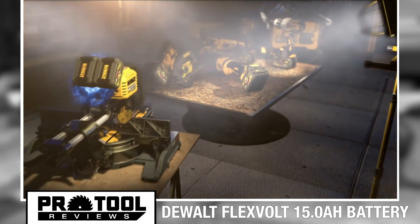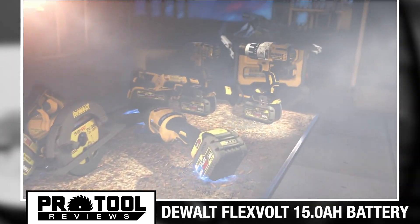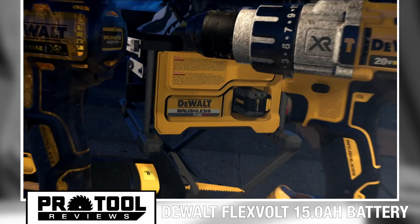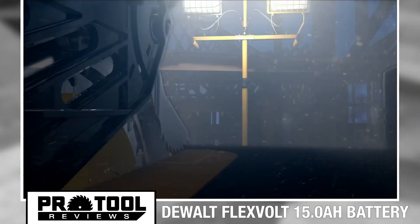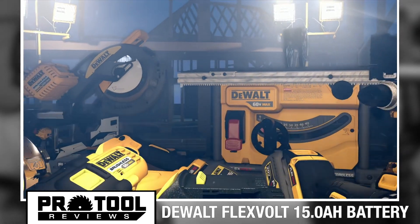The new 15 amp hour battery works with all DeWalt 20-volt max chargers, and you can expect to work outside in temperatures as low as zero degrees Fahrenheit. They plan to release these to market in Q3 of 2021 with a price tag of $349.